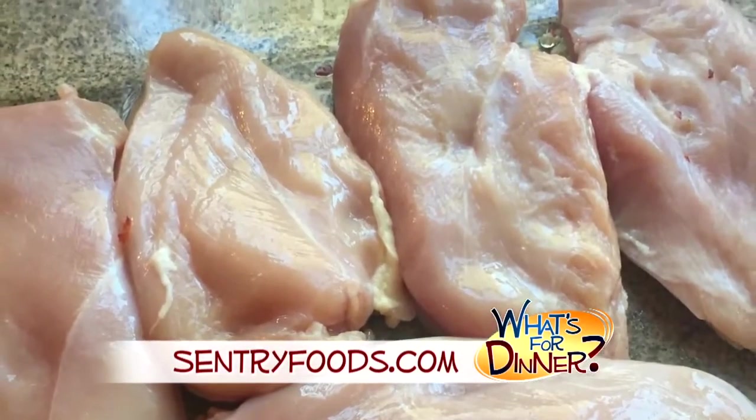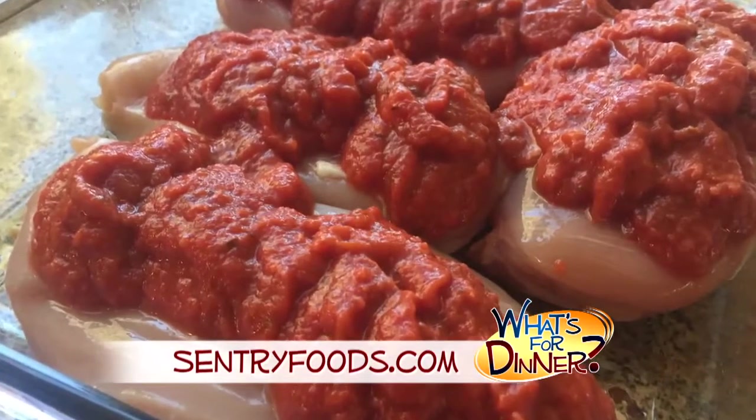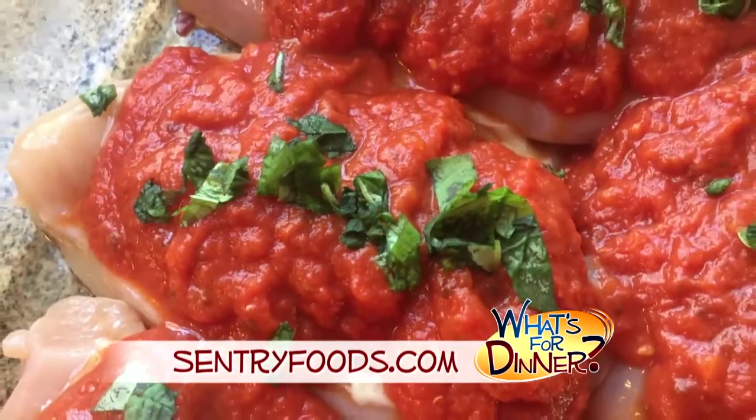Arrange six skinless, boneless chicken breast halves in the dish and pour two cups of marinara sauce over the top. Sprinkle a fourth cup chopped fresh basil over the sauce and then layer the dish.